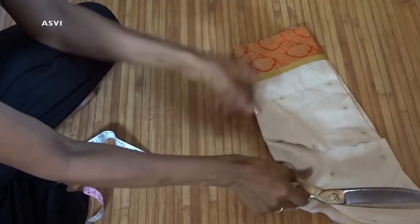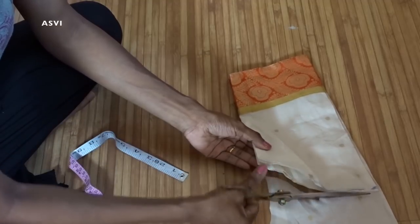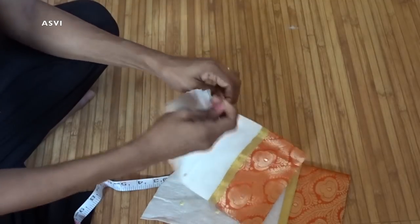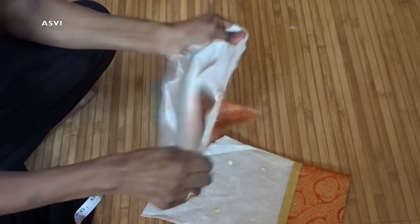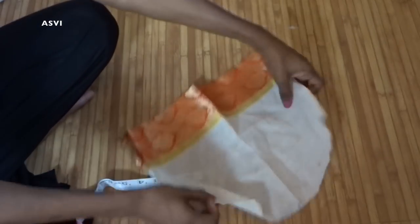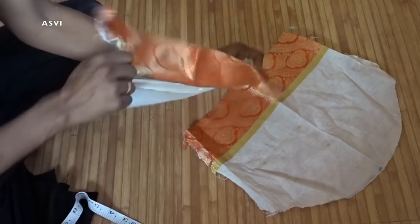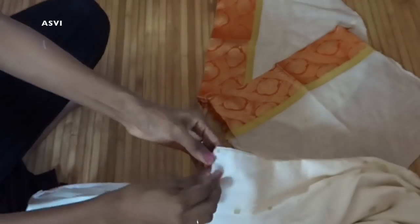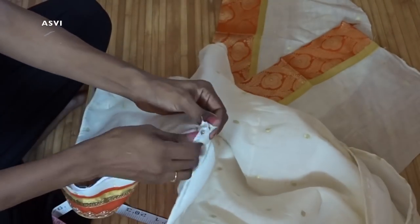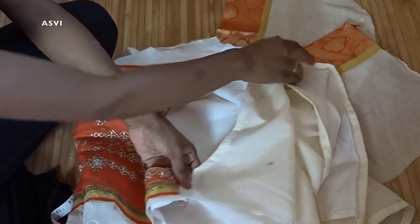The armhole is like this — just cut it out. I hope you understood; please focus on the video rather than just what I am saying. I am just ripping it off here, but please don't do this — you have to take a seam ripper to cut off the stitches and then remove it. Otherwise, there is a chance it might tear and rip the cloth, which won't be good. So don't be lazy — please take a seam ripper and do it properly.